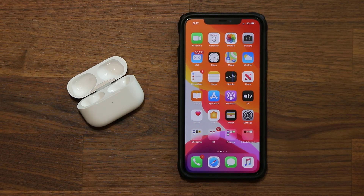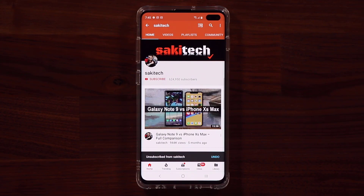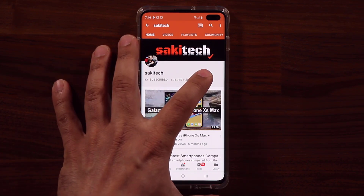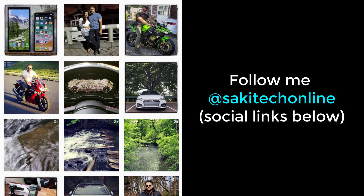That brings us to the end of this video. If you have any questions, comments, concerns, or other tips to share, drop them down below. Have a fantastic day! If you found this video useful, subscribe to Socky Tech by clicking that button, and click the bell icon to get notified every time I upload a new video. You can also follow me at Socky Tech on Twitter, Instagram, or Facebook for the latest updates.